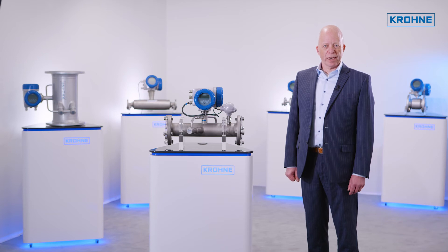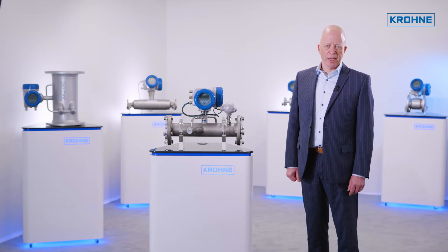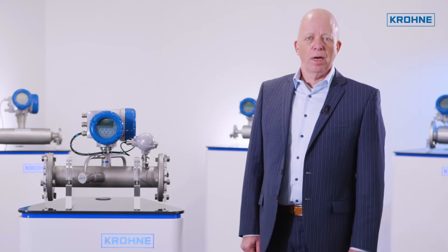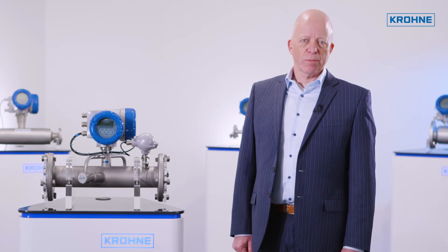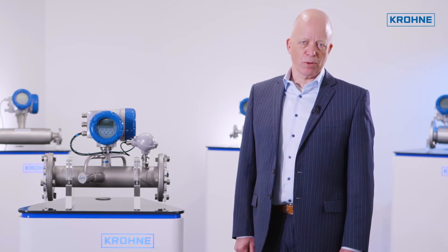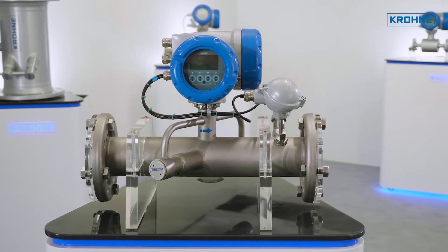The flow measurement of biogas can be a particular challenge. The raw biogas directly from the fermentation tank is 100% water saturated, has almost atmospheric pressure, and can contain corrosive components like H2S. Although the composition of the biogas mainly contains methane and CO2, the ratio of these gases can be variable depending on the fermentation process. The Optisonic 7300 biogas is up to this challenge.